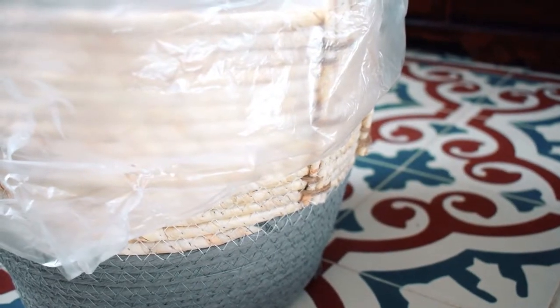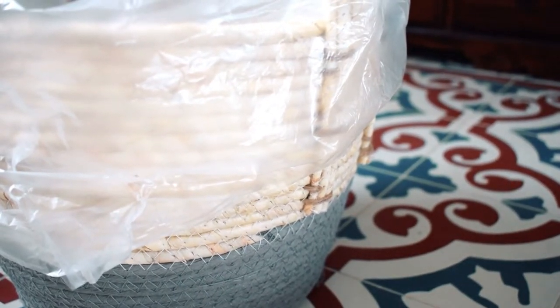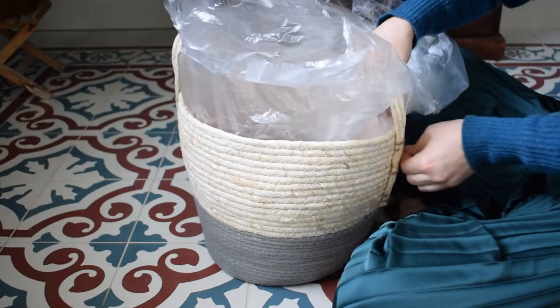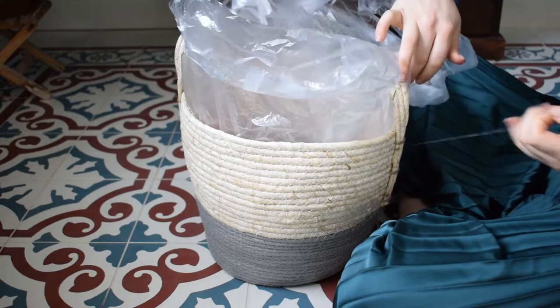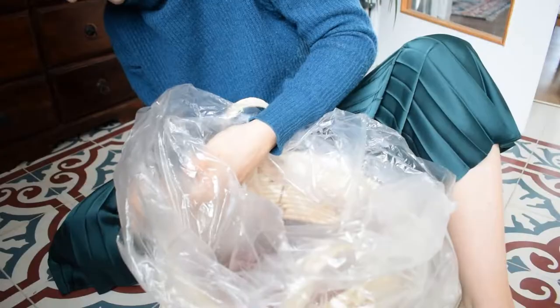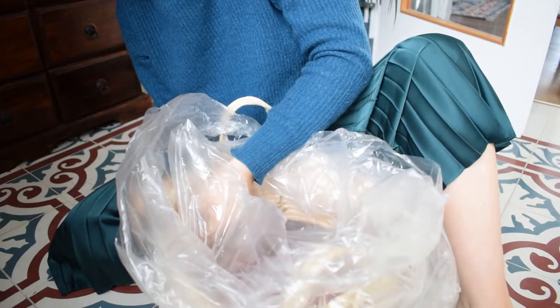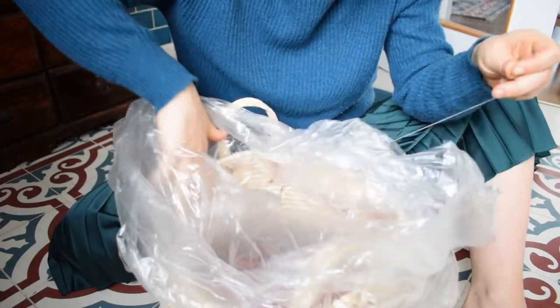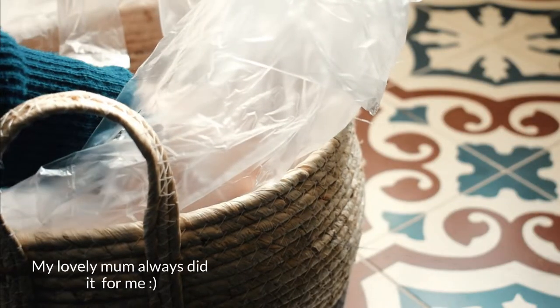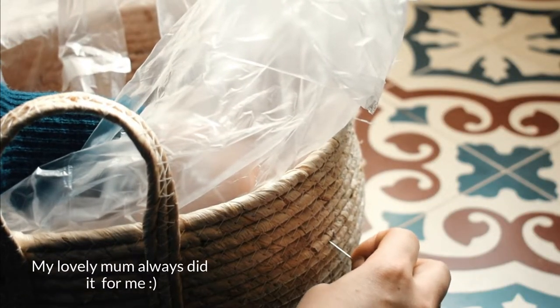Now we're going to attach the bin liner to the basket with the needle and thread. I've found that this way is the best way to waterproof my baskets. The needle and thread make the least amount of damage to the basket. It's also so easy to remove the thread if you no longer want to have the plastic protection inside your basket — if you want to use it for something else — and as I mentioned, I have literally zero experience with sewing and I can even do it.